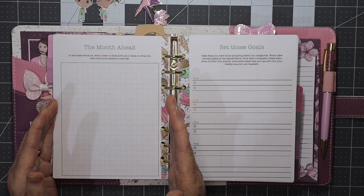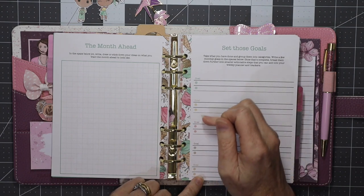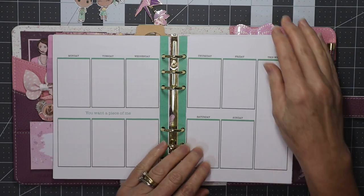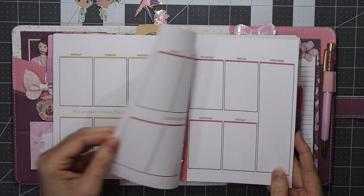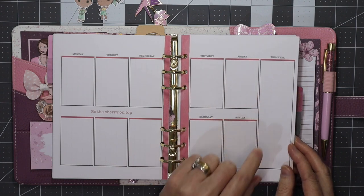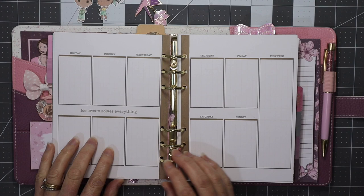There's then a 'Month Ahead' page where you can jot down ideas you have for the month, and a page for goal setting with five different goals each with two dot points to help break down your monthly goals. Then there are weekly layouts — six weeks in the spread in different colors from the kit. You have Monday through Sunday columns, each 1.5 inches wide, plus a 'This Week' column, three extra columns with no names, and a quote at the bottom — for example, 'Be the cherry on top, ice cream solves everything.' The quotes change on each page.